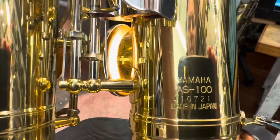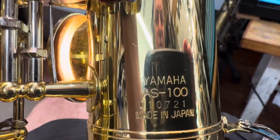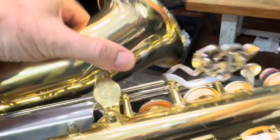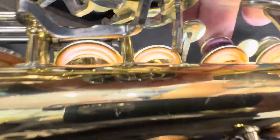We have ticket 7247. This is a Yamaha AS100, 010721. The body is in really quite good condition, but the pads are not in great condition, and the regulation and seating are pretty average.